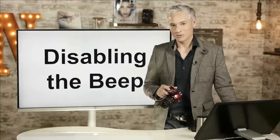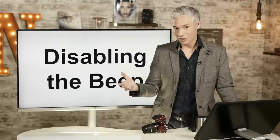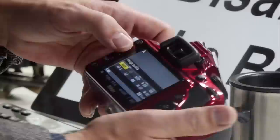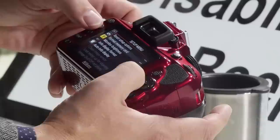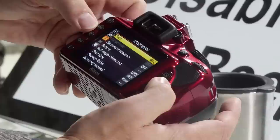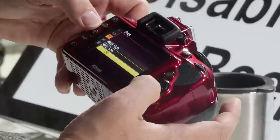Now let's talk about how to disable the beep. I'm not a fan of cameras that beep — I don't want extra attention on me when I'm trying to take pictures. To turn it off, hit the menu button and with the wrench selected, scroll down near the bottom to find Beep. You can choose high, low, or off — and off is definitely my favorite.